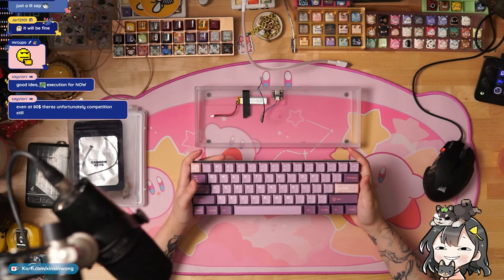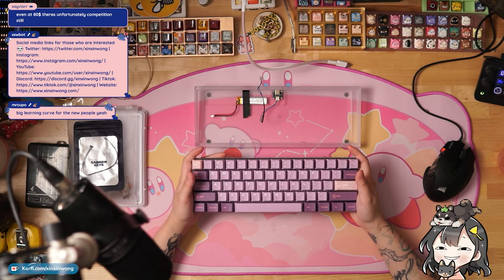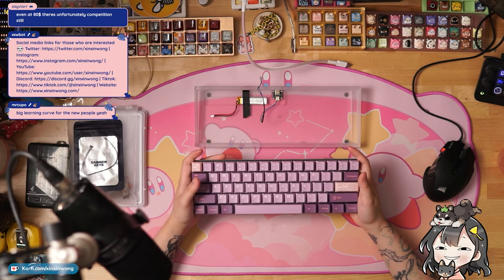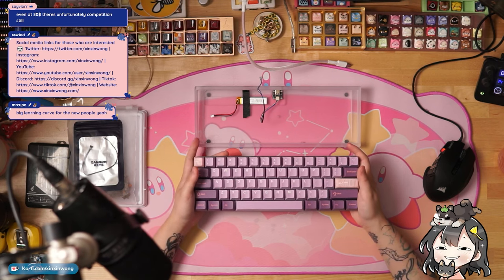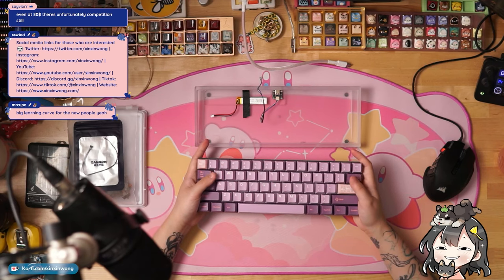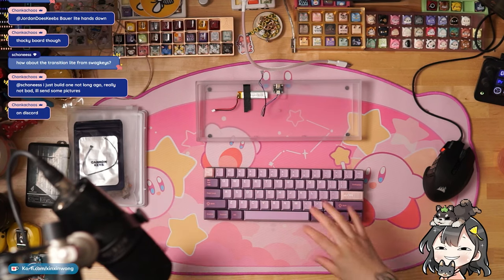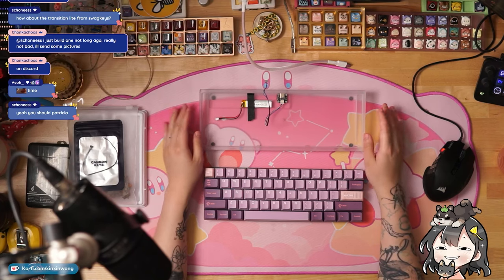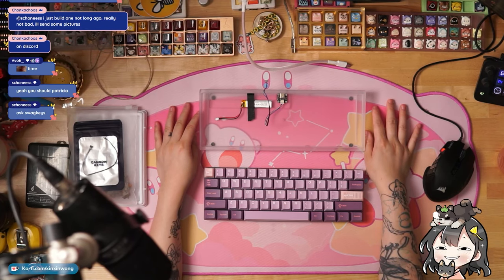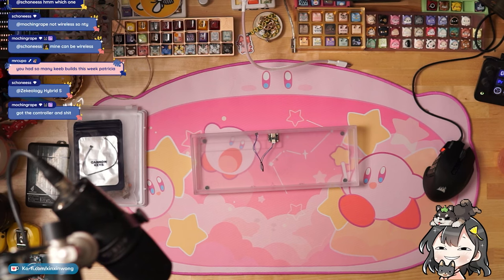Unless you're someone who really likes to customize things themselves — but if you're brand new and you have to learn how to compile, and you have to make sure you don't burn your PCB by plugging in the battery incorrectly, I think this would be a little difficult. That's my thoughts: I get what they were trying to do, but I don't know if it's quite there yet. If you're an experienced builder who just wants a beater board, this would be a good fit.